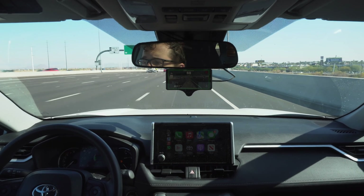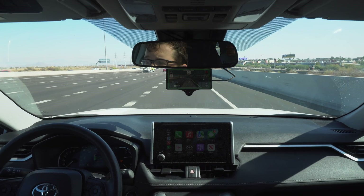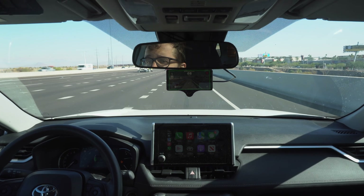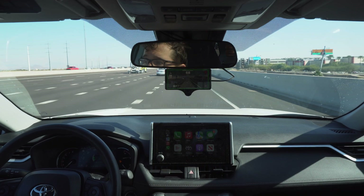So we're back on the highway here showing off a little more highway driving. Even with the bumps in the road, it still adjusts itself and keeps itself centered. Overall, pretty happy with the purchase.